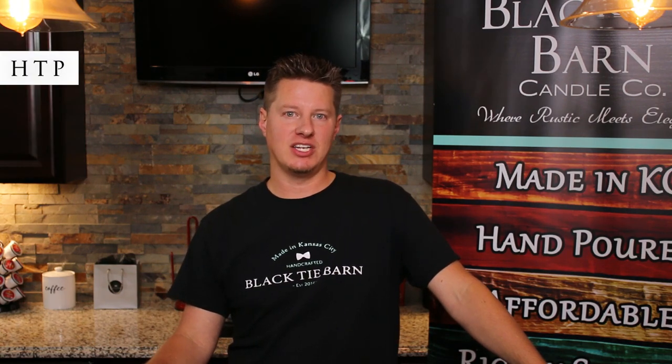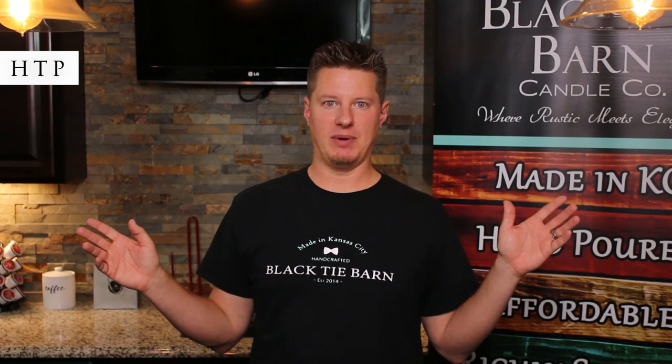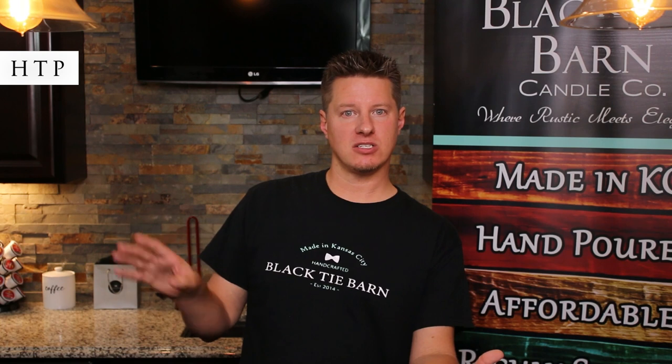The next wick type from Atkins and Pierce is a very popular and very common one — one of the most universal wicks out there — which is HTP wicks, which stands for high tension paper wicks. It is a flat braid wick made of fibers and other natural materials, but it also has some high tension paper threads woven in to give it a little bit of structure. Without it, it would be a very floppy and tough-to-manage wick. HTPs are still fairly flimsy, and some wick suppliers will put a really high melt point paraffin wax coating on them to give more structure.